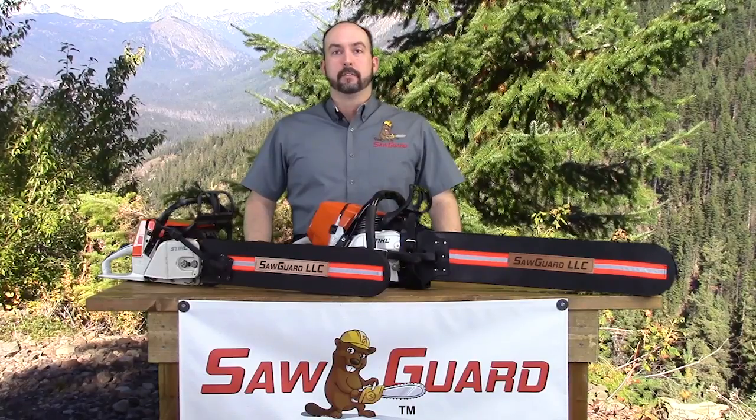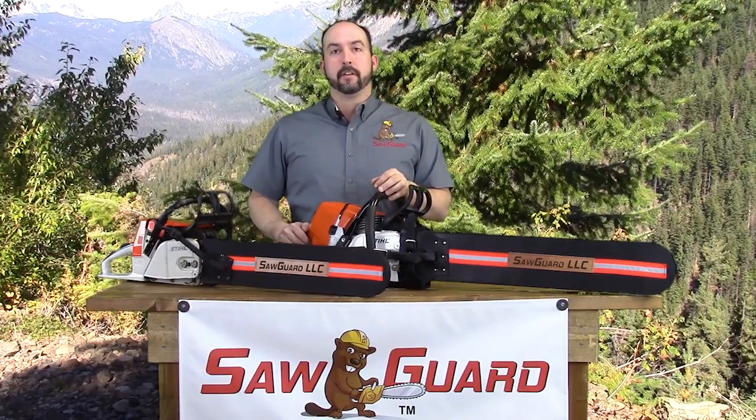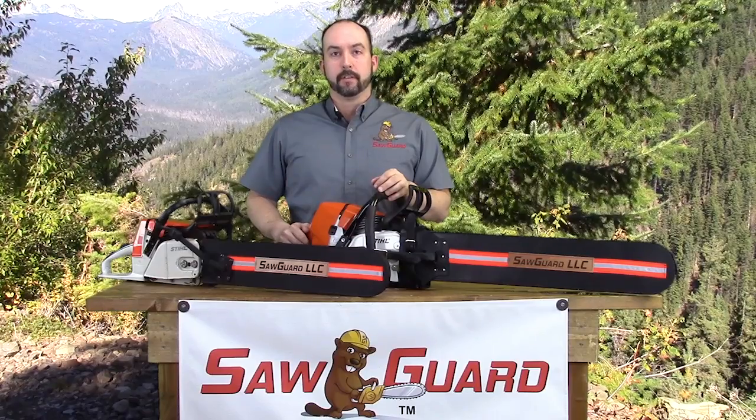Hello, and welcome to SawGuard. I'm James, your SawGuard representative. In this and other videos produced by SawGuard, we will introduce you to the SawGuard product and what it can do for you, and also how to properly use it.